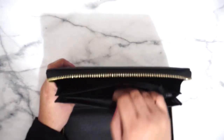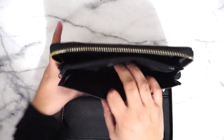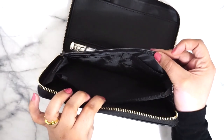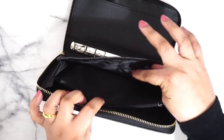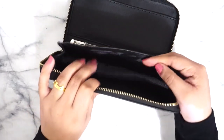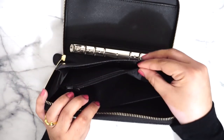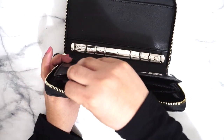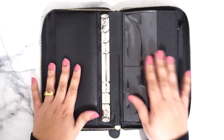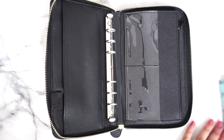You have a zipper compartment here that you can add your change or any miscellaneous items. And then this pocket right here contains more card holders — one, two, three, so six more. In total this wallet can carry 12 cards, plus the middle zipper compartment for your change. It doesn't lay flat like I said — it does come up but that's normal because that is what a wallet does.